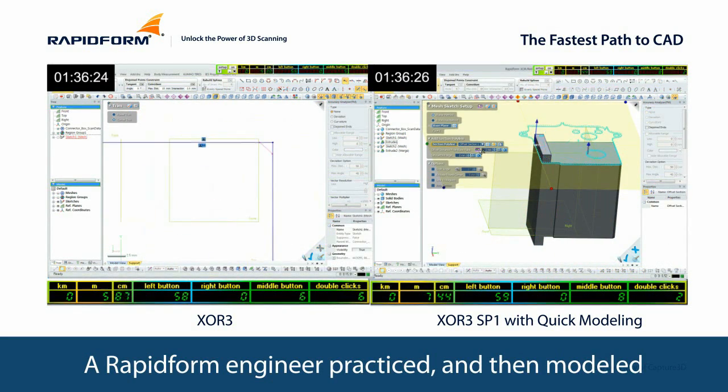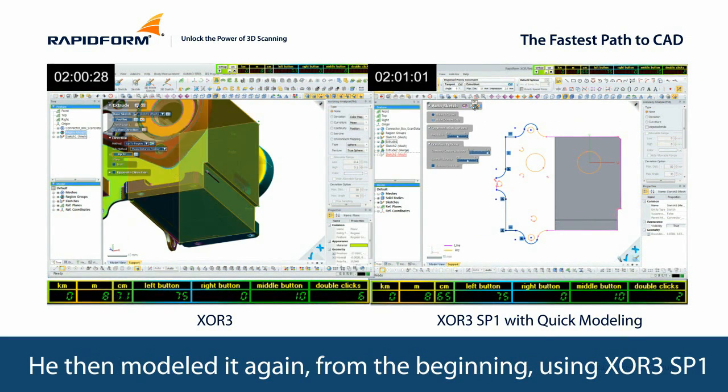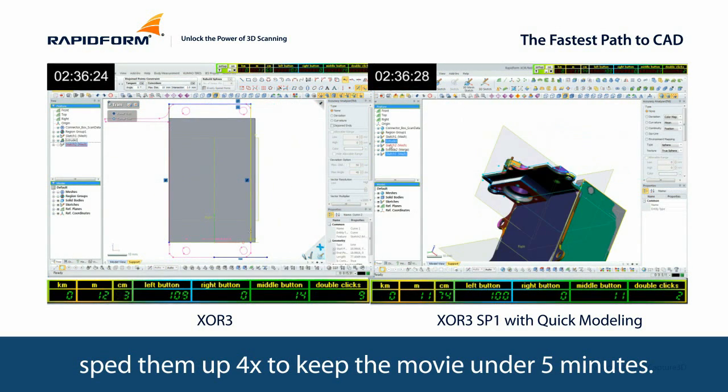A RapidForm engineer practiced and then modeled this part as fast as he could using RapidForm XOR3. He then modeled it again from the beginning using XOR3 SP1. These screen recordings are unedited, but we've sped them up four times to keep the movie under five minutes.